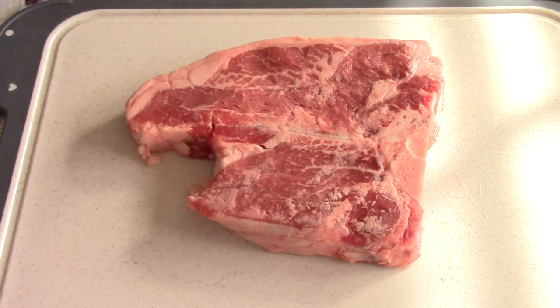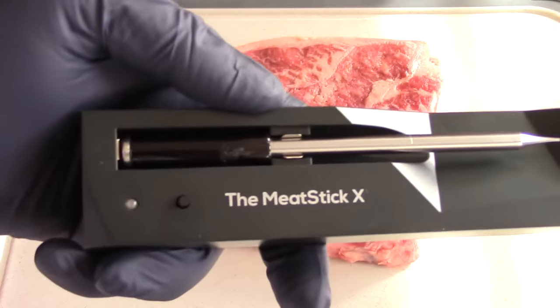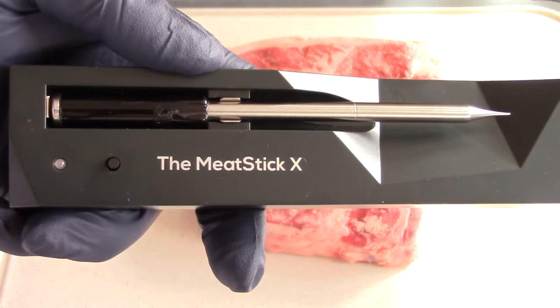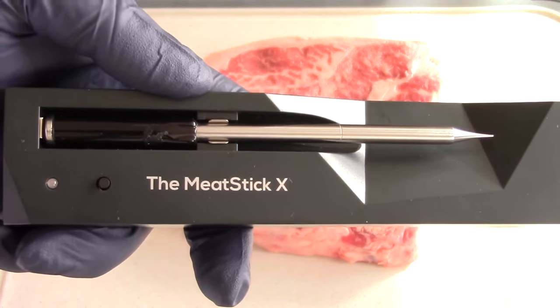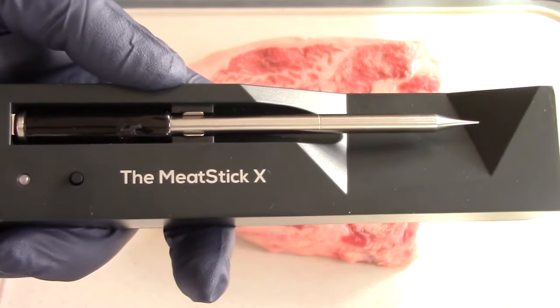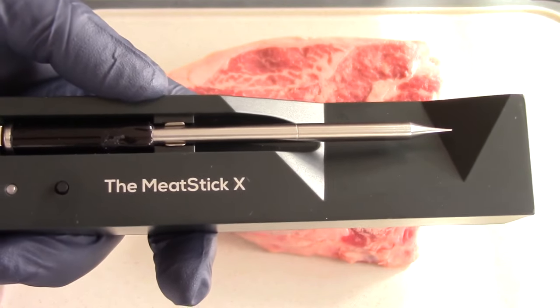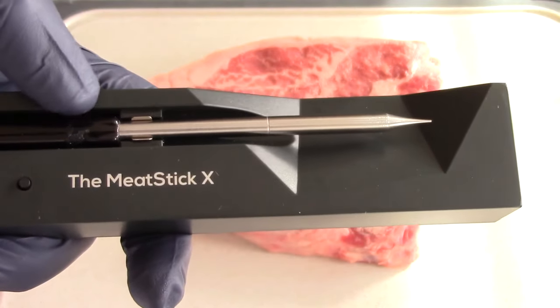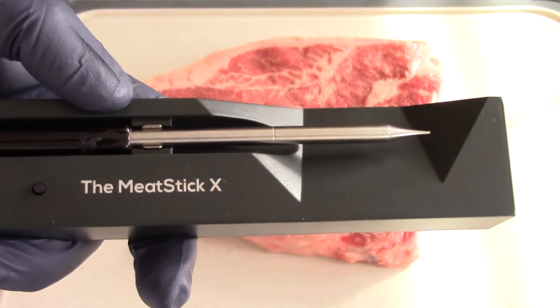Shout out to the good folks of the Meat Stick — they sent me out this wireless meat thermometer some months ago and I was supposed to do a video on it. I figured today is the day. So we're going to use the app for the time and temps, and we're going to use this meat thermometer to get it to my desired temperature.